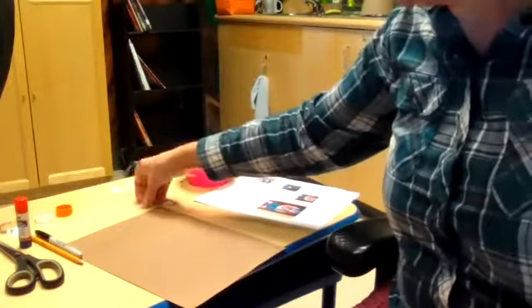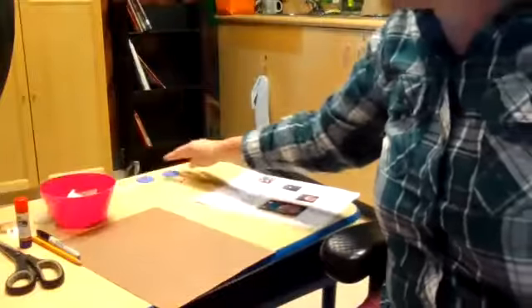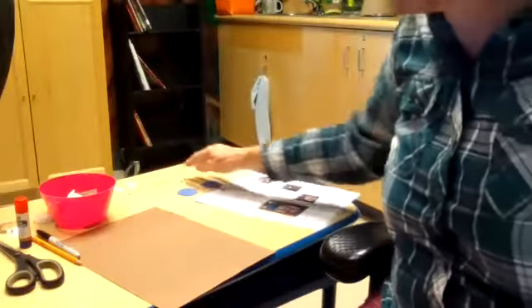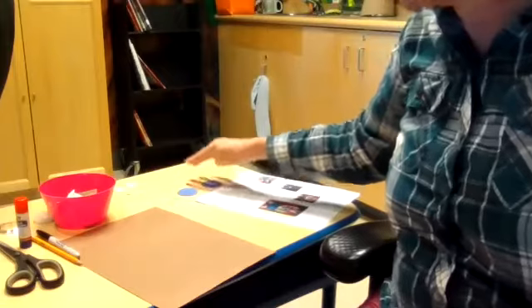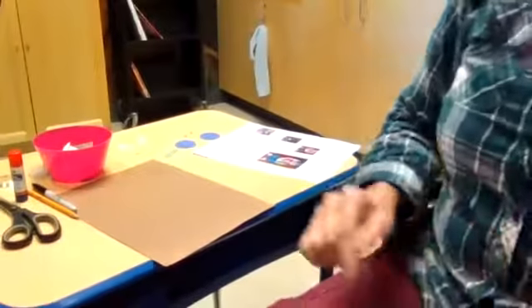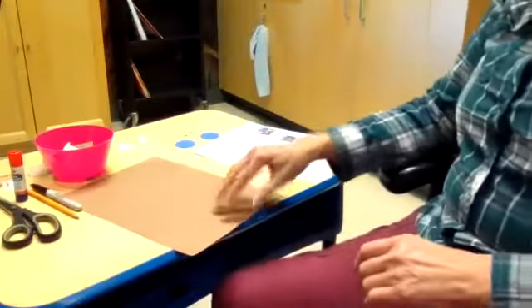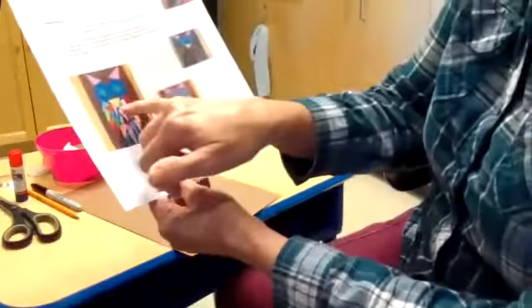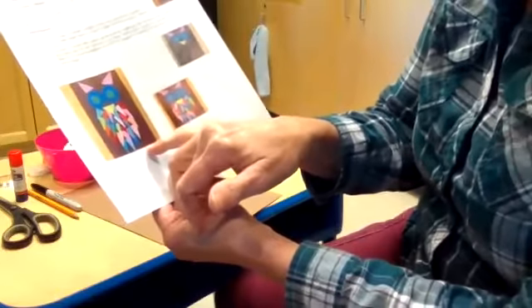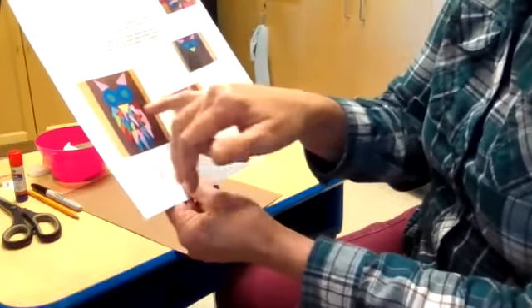Once you have all your templates cut out, trace them on the paper and cut them out. I've already cut out my eyes, the center circles, the black dots for the center, the yellow beak, and the pink ears. Now, for the body structure: there are five rows of triangles, and six triangles across for the body.